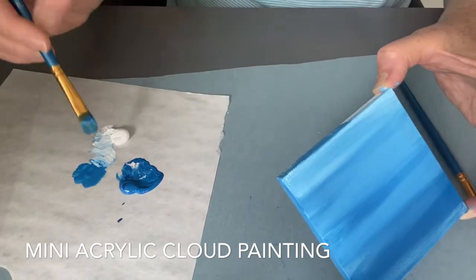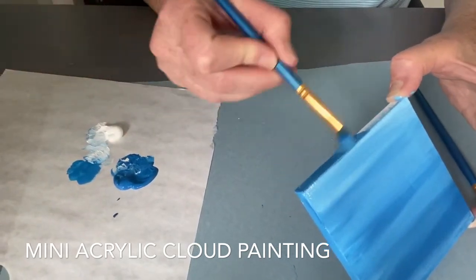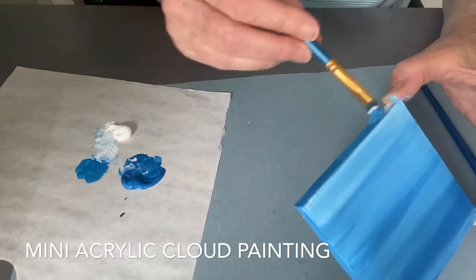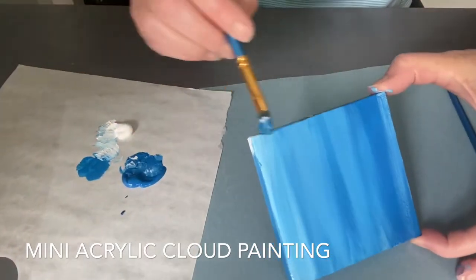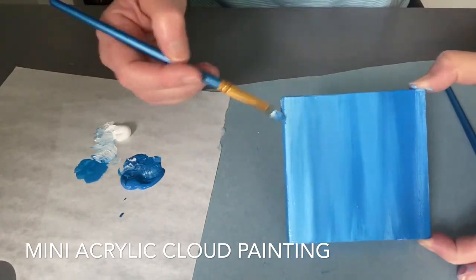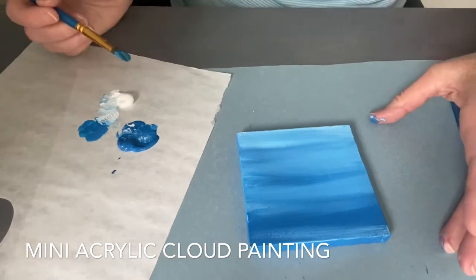Now the next thing we're going to do — once we have the background painted and we're happy with it — is pull out our number eight filbert brush. You'll notice it has a rounded tip at the top, and this is going to be a great brush for making clouds.